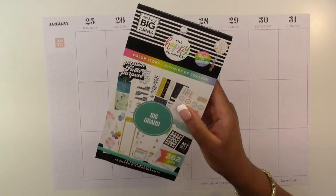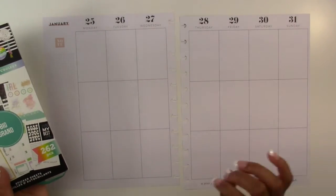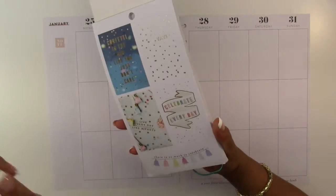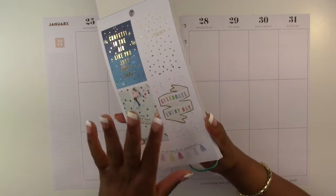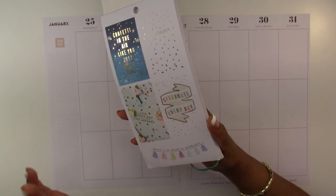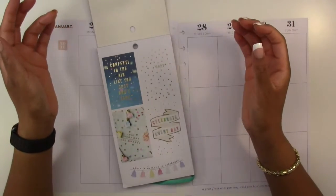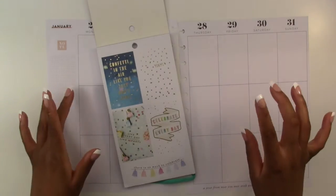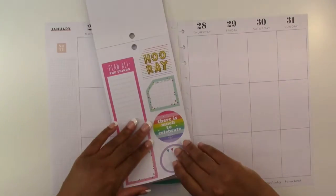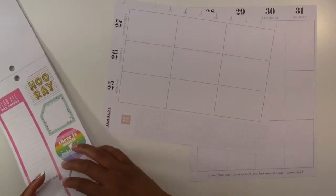The sticker book we are using today is the Color Story sticker book by the Happy Planner. This week includes the 26th which is Jason's birthday, so I thought I would do a birthday spread for him. I did one on Monday which was Batman themed, but today we're going with a more traditional birthday celebration color palette and theme. They have these pages in the front that are for a celebration — not specifically birthday, but for any celebration — and we are going to use it for a birthday celebration.